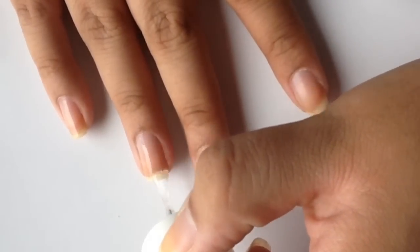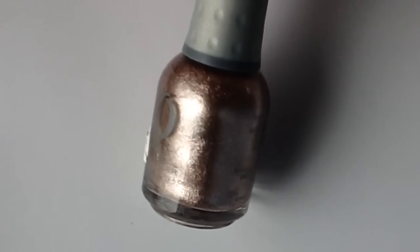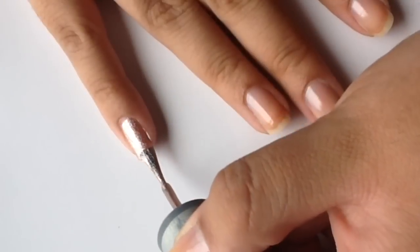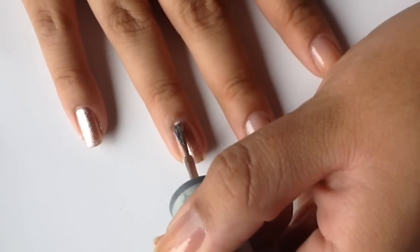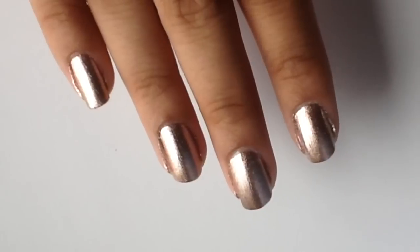Then you can do any color on your nails that you want. I like the way this looks with either a metallic, a holographic, or a dark cream color. This color that I chose to use today is called Rage by Orly. It's a really pretty pink bronzy gold color. It took me two coats to get it nice and opaque.